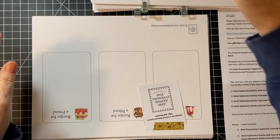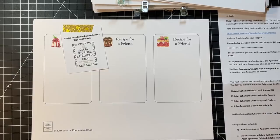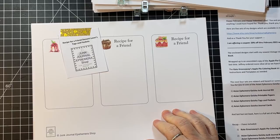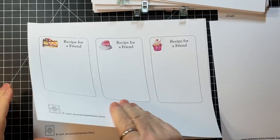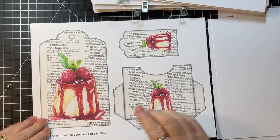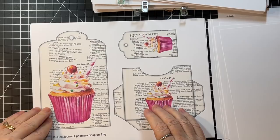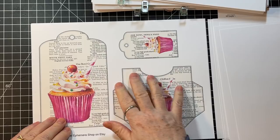We're going to change our subject matter a little bit. This one is Recipe for a Friend Dessert Lover's Tags and Pockets. That's so pretty. How fun would it be to receive a recipe tucked in a beautiful tag like this? They're making me hungry. Look at that cupcake! That one would be really fun — you could put a recipe in, but wouldn't it be fun to put a gift card for a birthday in that one?